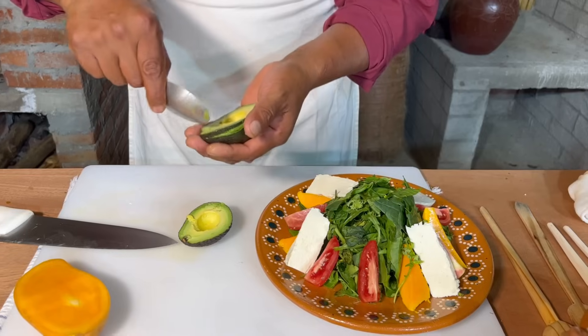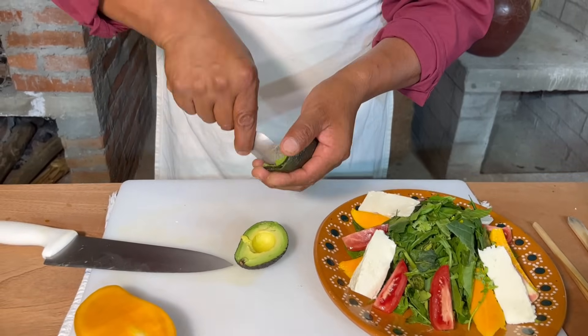Vamos a sacar la pulpa del aguacate, igualmente con mucho cuidado con nuestra cucharita.